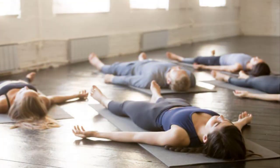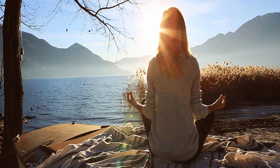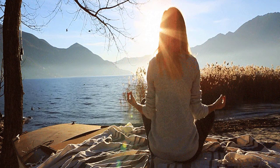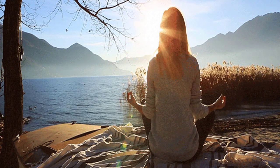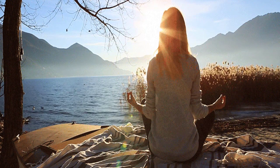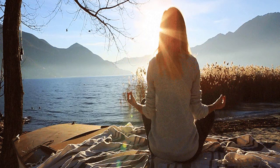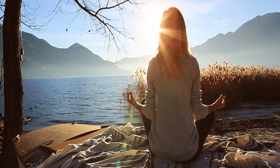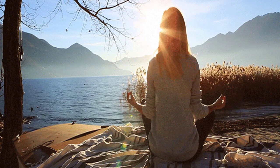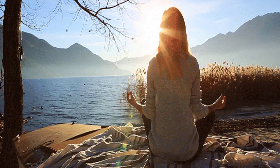उसके ऊपर कमर के बल सो जाएं। आँखें बंद और पूरा शरीर रिलैक्स, बॉडी को बिल्कुल ही ढीला छोड़ते हुए। आपकी आसपास की छोटी-बड़ी आवाजों को सुनें, उसे महसूस करें। महसूस करें इस पीसफुल एटमॉस्फियर को।